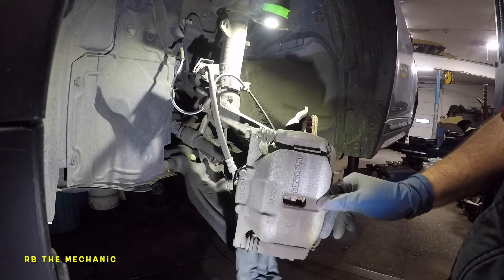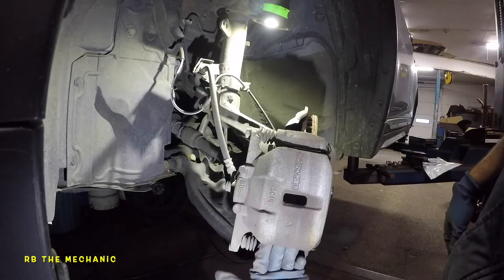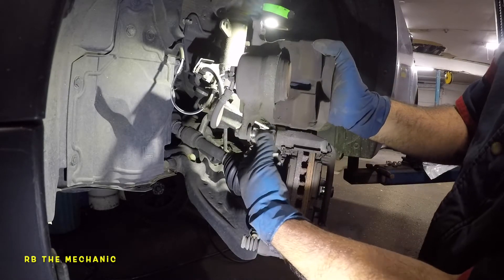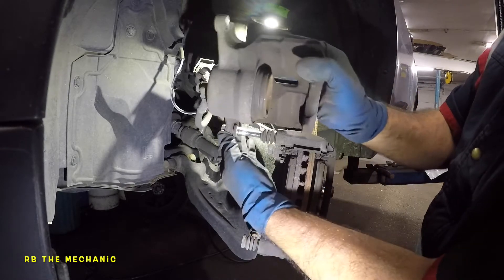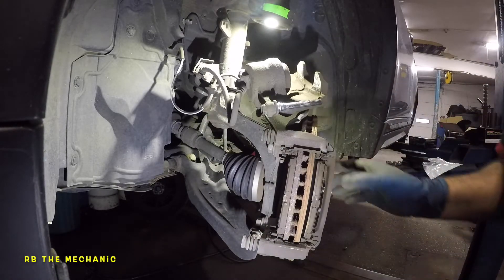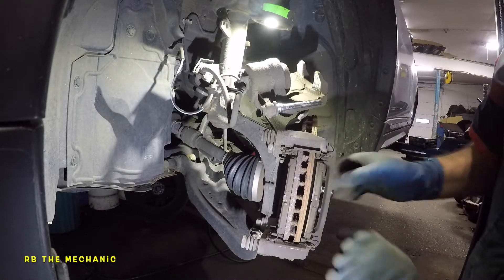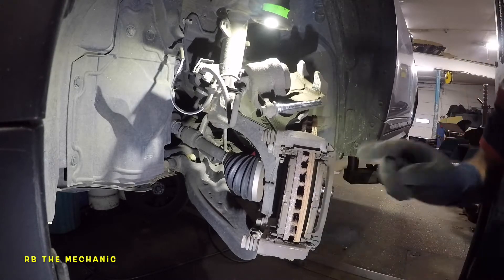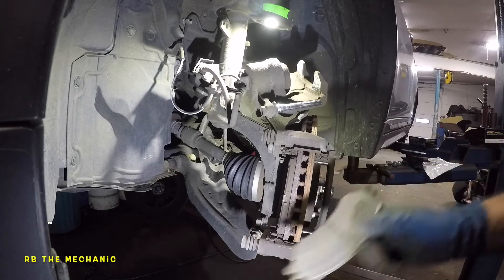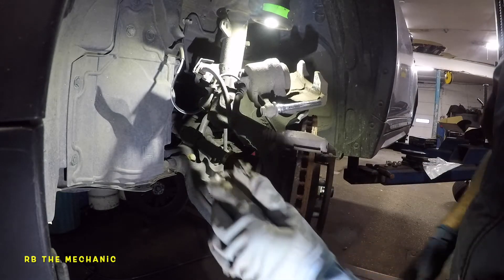Once you have the bolt out, you're just going to grab the whole caliper. Sometimes you need to pry it from right here with a flat-head screwdriver or pry bar, and this thing will slide right off. You can then set the caliper up out of the way. The next step is to see how this brake pad just slides — a lot of times people jam their new brake pads in. You should not have to jam in your new brake pads. Now both pads come out.